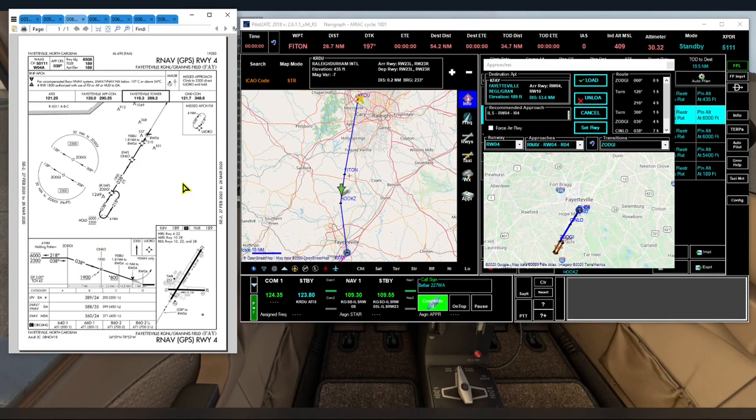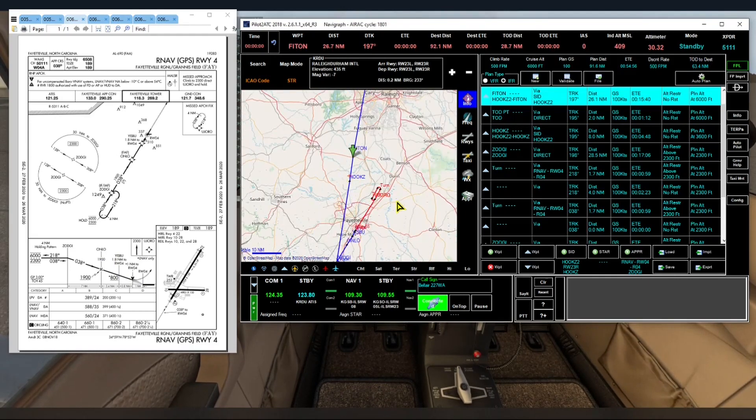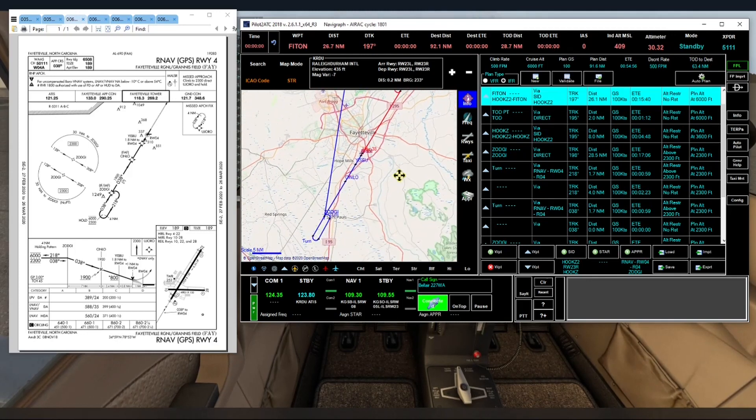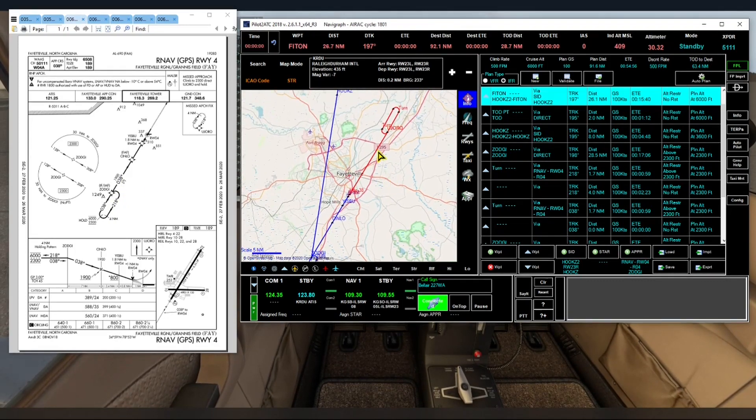Let's bring up our charts and take a look at the Hooks 3 departure to verify that our waypoints look reasonable. Then we'll look at our RNAV runway 04 approach plate and confirm all the waypoints match what we're looking at in Pilot ATC. Being satisfied that everything looks good, we'll click the Load button to load the approach and look at our map to compare all waypoints against the charts. The red areas are our missed approach — all looks good.